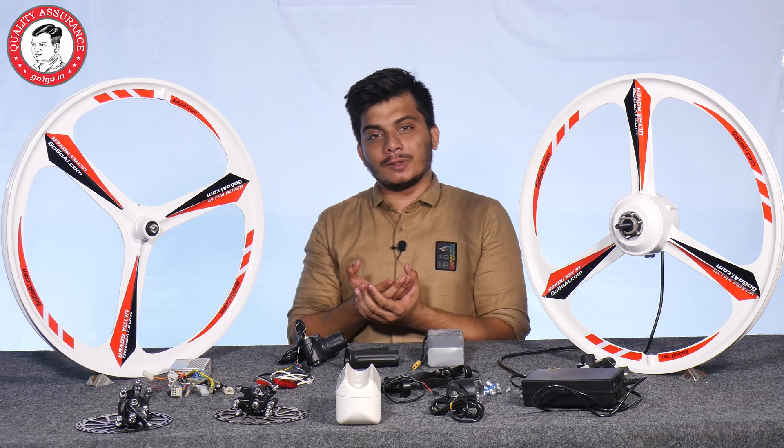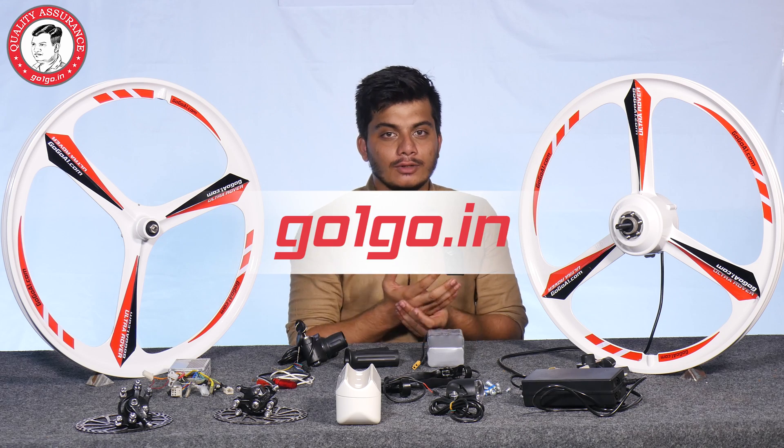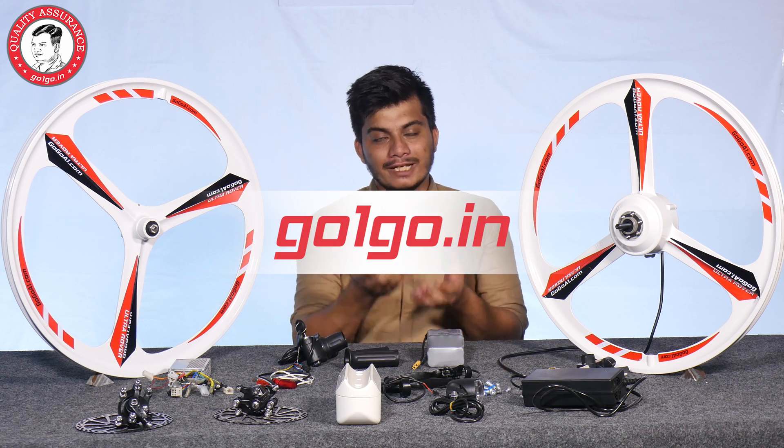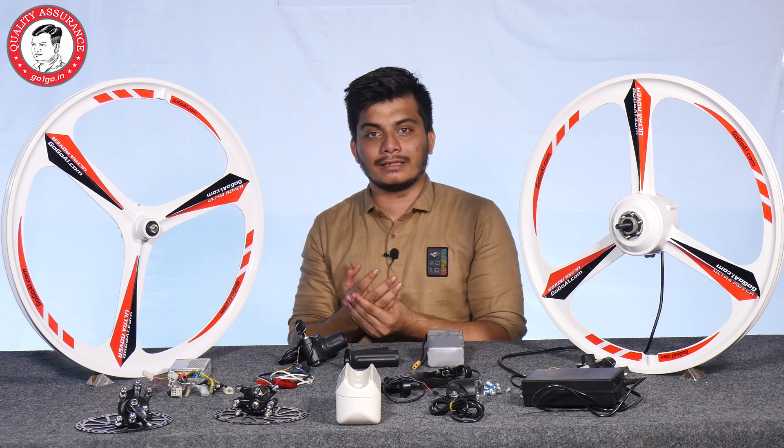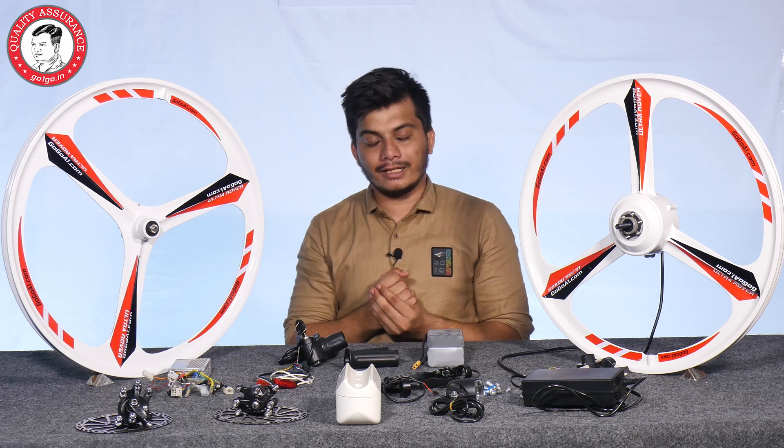I hope you will enjoy the video. For this kit, you can visit our website GoOnGo.com and buy directly at the best price. Till then, please like and subscribe to our channel and stay tuned. Thank you.